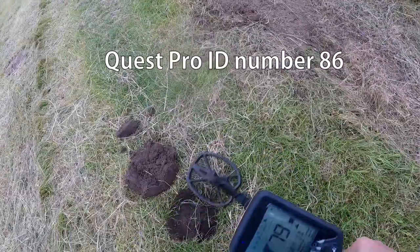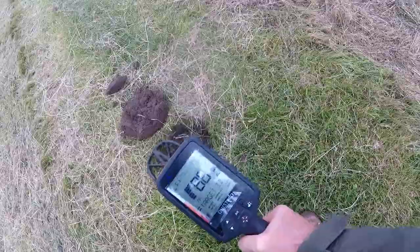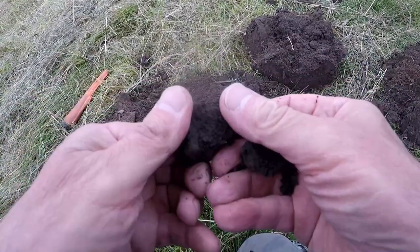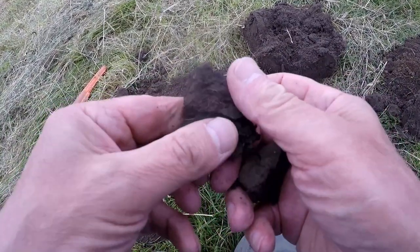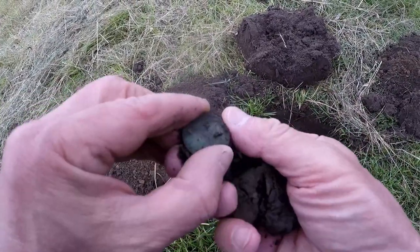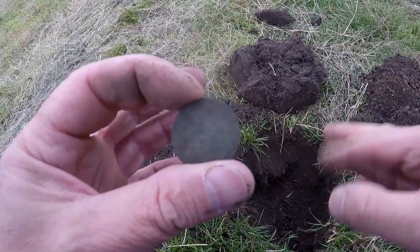86, 86, 83. Cracking signal, that. Look at that — missing that one. Half penny. Not bad, is it?